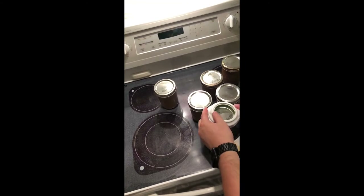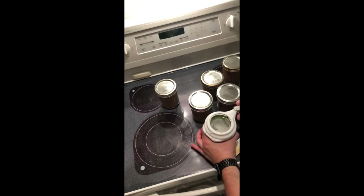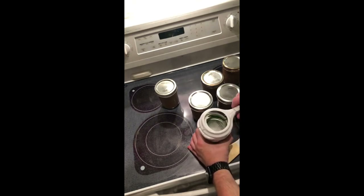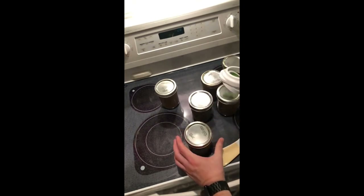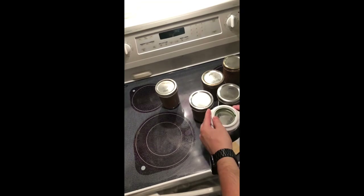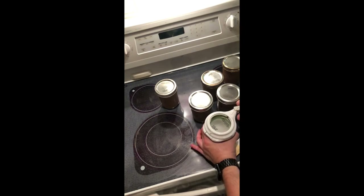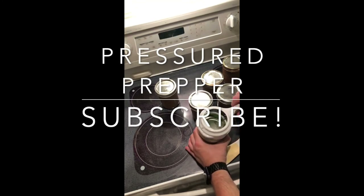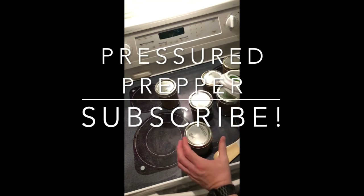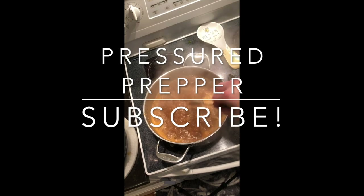I pressured it for 75 minutes on 10 pounds — you'll have to adjust that according to your altitude. I used my Ball jar wrench to make sure I had my lids at the proper tightness. What this wrench does is tighten them just enough to seal and just enough to guarantee that they're going to be able to vent also. I did have a little bit of juice come out of the jars during processing, but it all came out fine. This is the Pressure Prepper — I hope you've enjoyed the video. If you haven't joined our channel, do so by clicking on the subscribe button and be sure to click on the notification bell. This is the Pressure Prepper and I'm out.